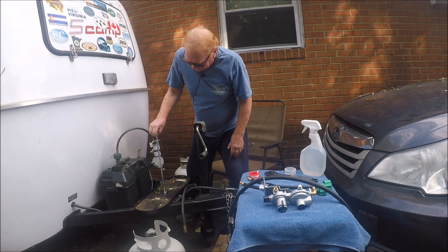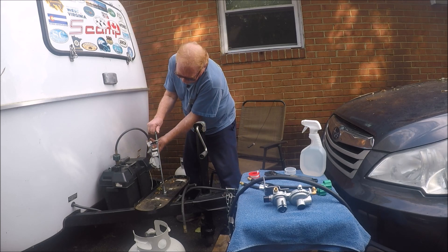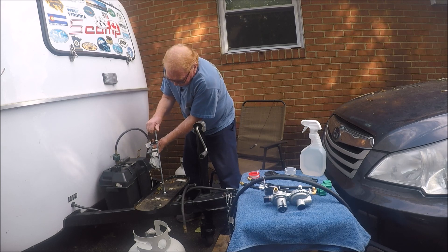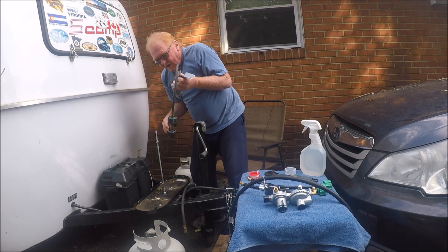I learned about parts and Scamp. You don't want to lose your bolt because then you've got to stop and go to the hardware store and get another one. So you take the regulator off.